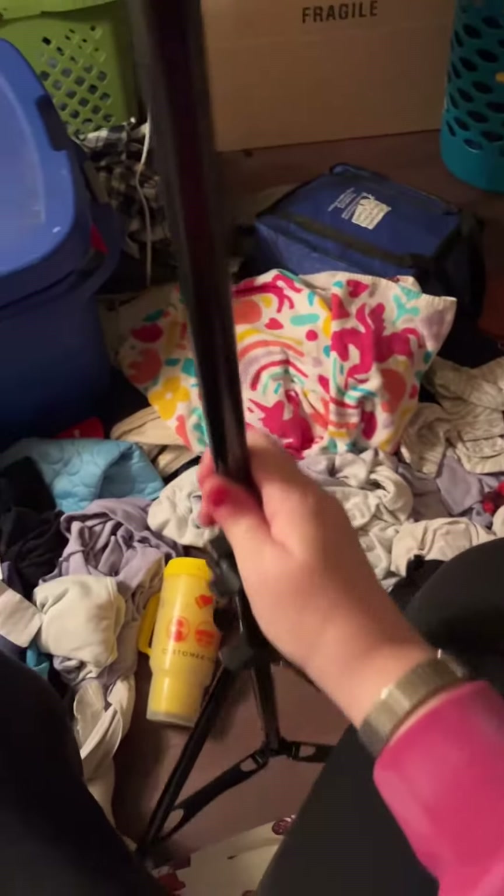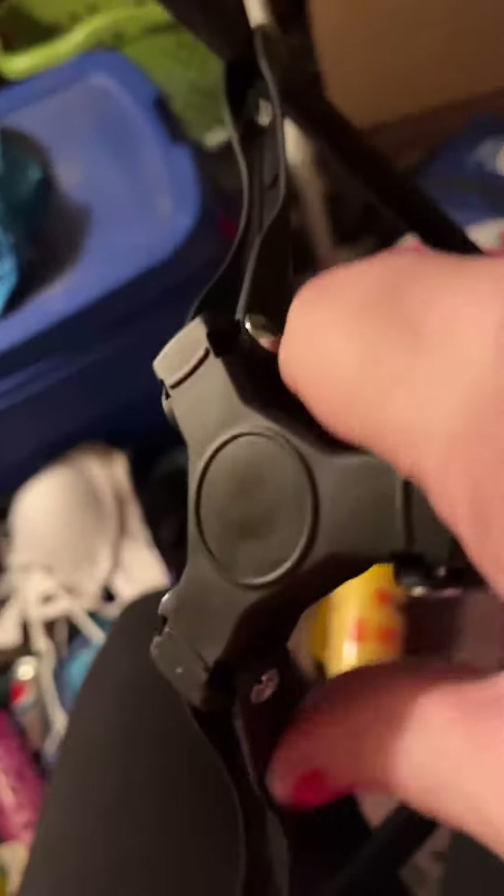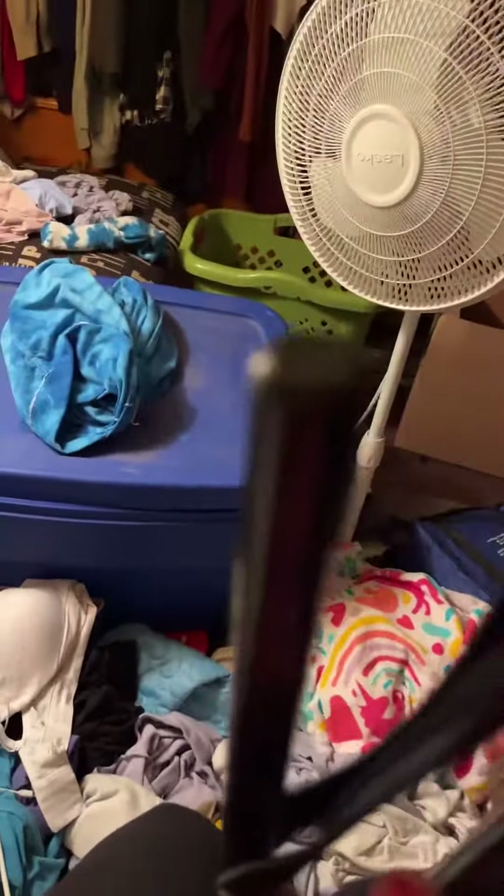Excuse the mess, but my tripod came today and I wanted to show it to you guys. This is the base down here, and when you want to fold it up you just go like this, and it folds up like that.